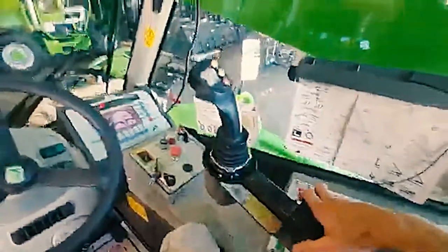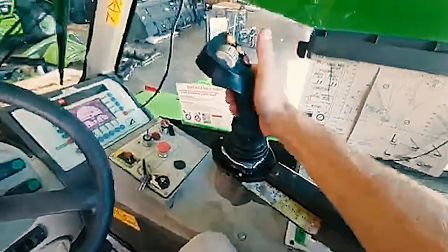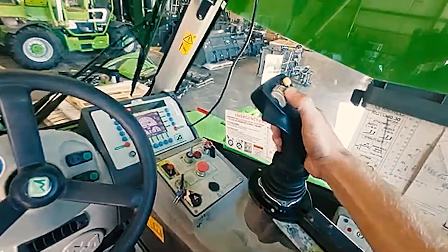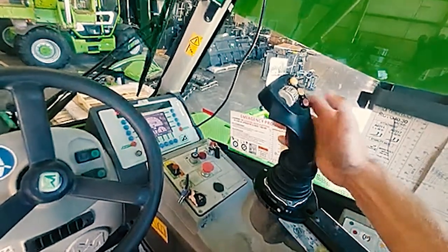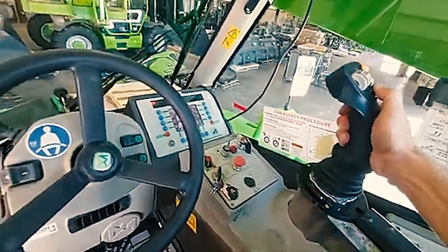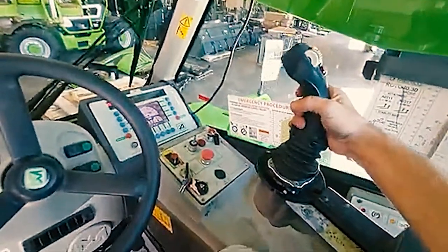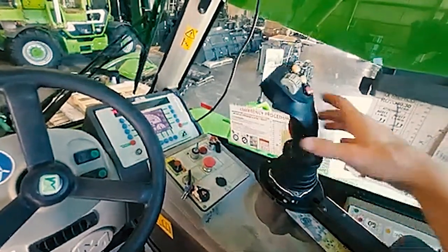Let's go over the joystick. You must squeeze it — it has a dead man switch. If you pull back, the boom will raise. Forward, the boom will lower. Thumb roller up, your boom will extend. Thumb roller down, your boom will retract. Red is rotate — press red and go right to rotate right, press red and go left to rotate left. To tilt your forks, go right and left with no buttons held down, and your forks will tilt.